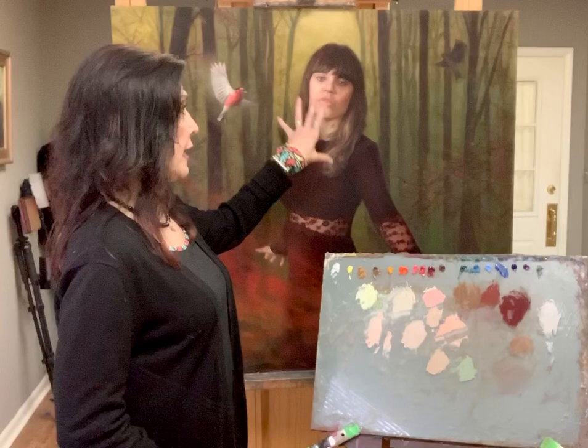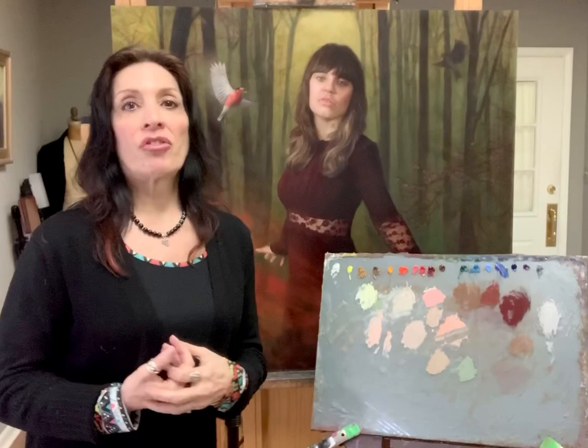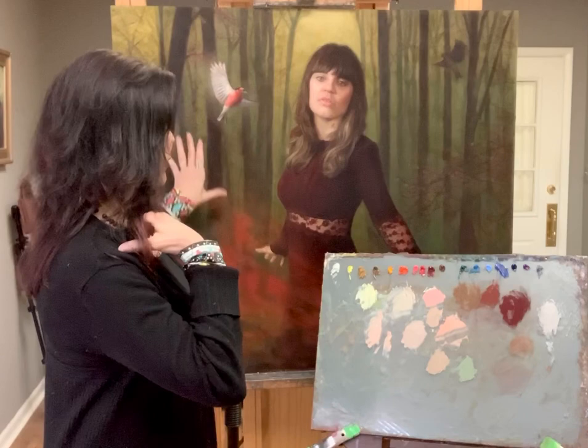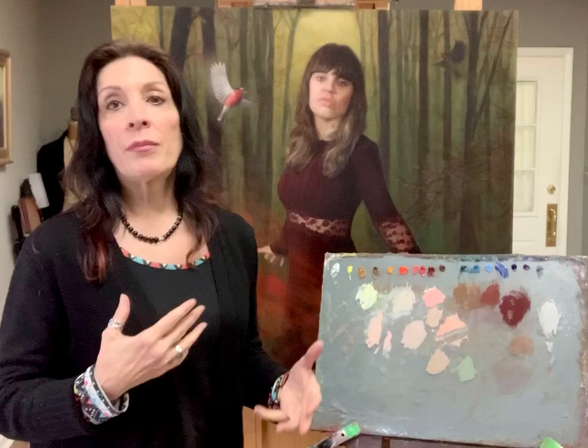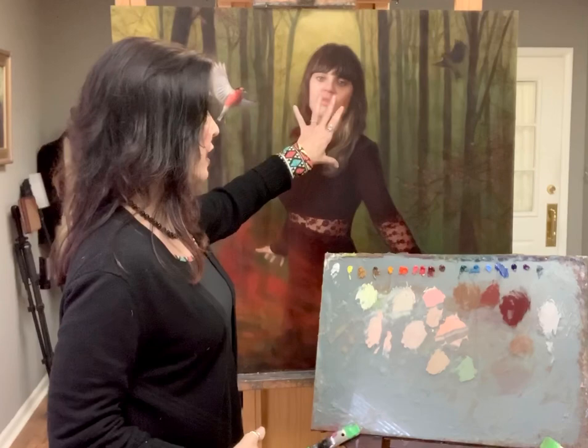In the last episode, part one, I covered the story behind the face and figure in Life Path, which deals with sometimes in life when we have to make a decision — we don't know whether to turn left or right, go or stop. So the color in here, a lot of it, they're complementary colors of red and green to symbolize that — like an allegory, using color as a psychological effect to tell a story.